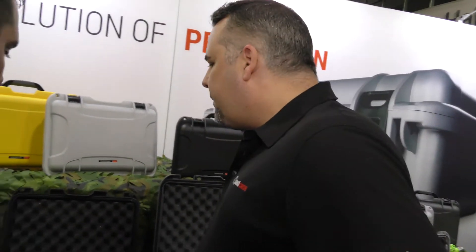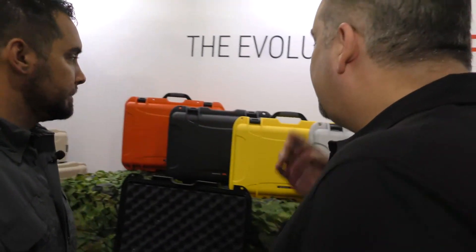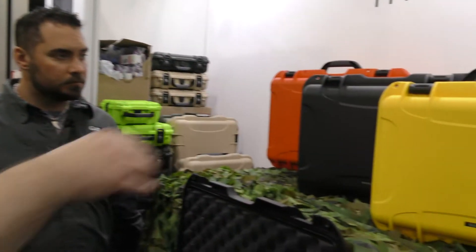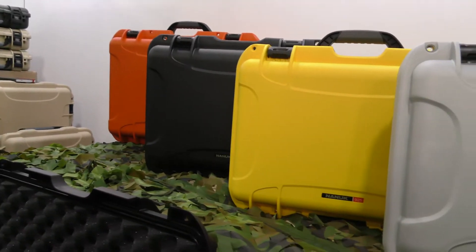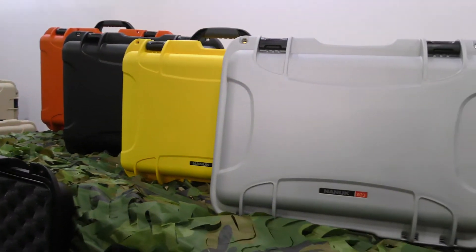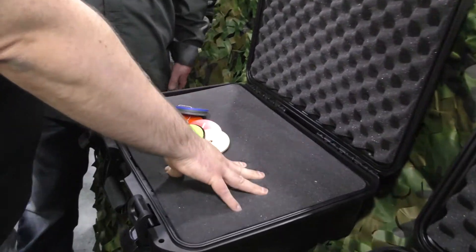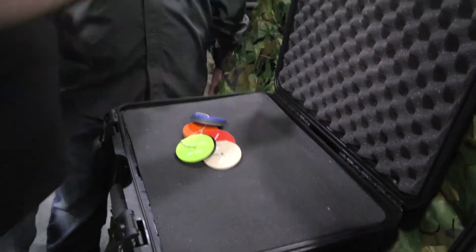We have a wide variety of cases — 22 different sizes in the Nanook line. It's an extreme-duty type case that comes in a variety of sizes and colors. The cases can be ordered with different accessories and types of foam. This here is a standard pick-and-pluck foam, and all foam can be ordered for all the different sizes and cases.